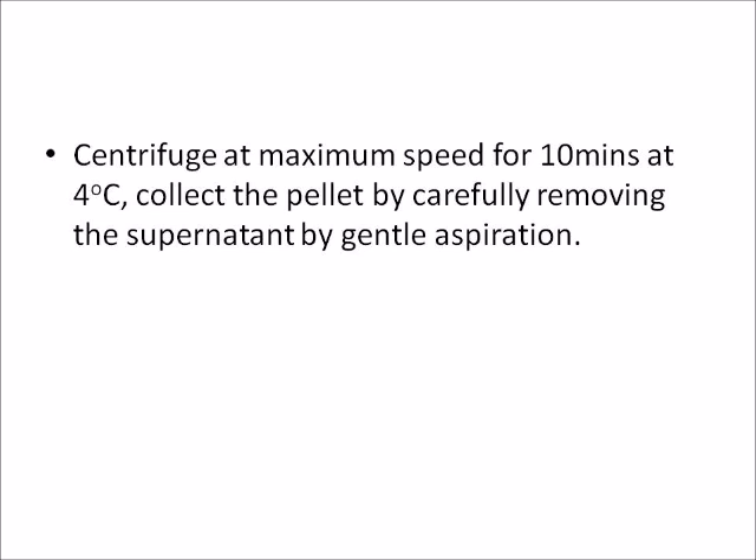Centrifuge at maximum speed for 10 minutes at 4 degrees Celsius. Collect the pellet by carefully removing the supernatant by gentle aspiration.